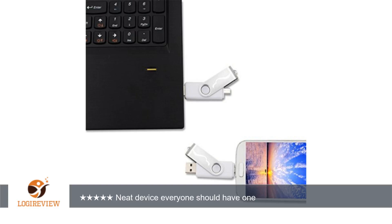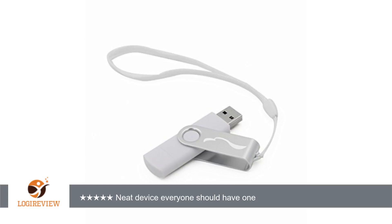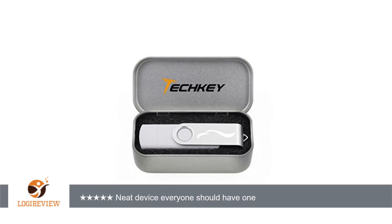A customer wrote: This is a wonderful little gadget. On one end you have a typical USB port and on the other end is a micro USB port to plug into your Android device. This makes it very easy to transfer files, especially photos to and from smartphone to computer.